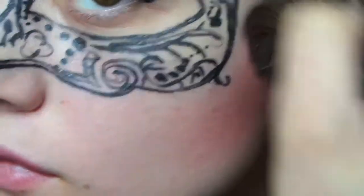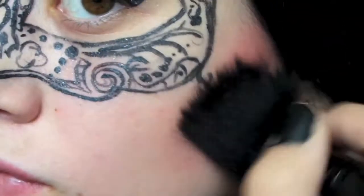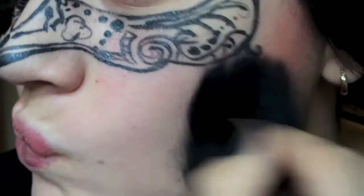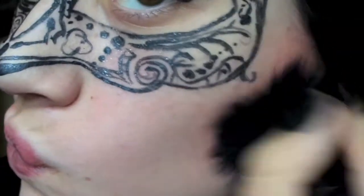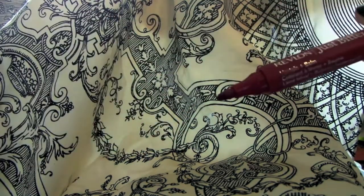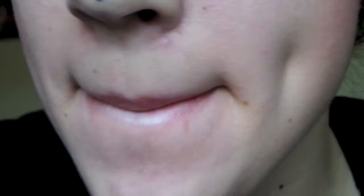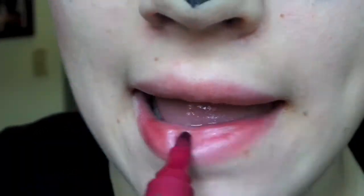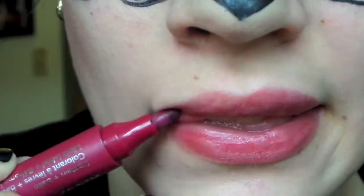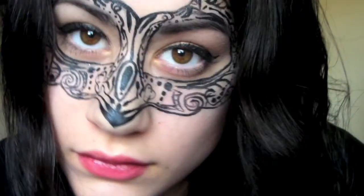Now we're going to use a dramatic pink lip stain, but first prep your lips with just some chapstick and then go ahead and apply the lip stain so the color isn't as bright as it would be without the chapstick. Once you have done this, your masquerade look is complete.